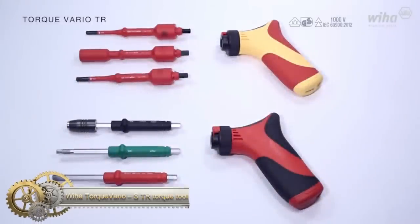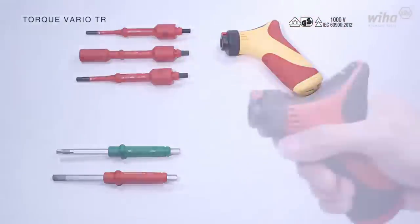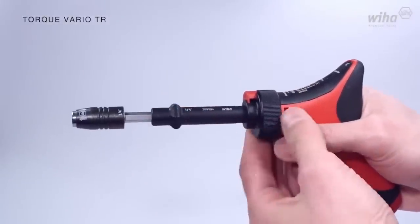The WIHA Torque Wave REO STR Torque Tool is a versatile and reliable tool for tightening fasteners with precise torque specifications.